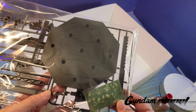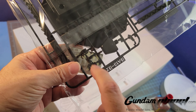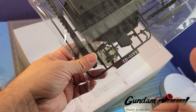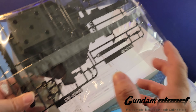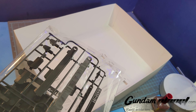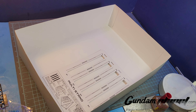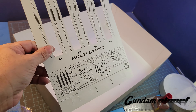You get the action base stand and these — the first time I have ever seen photo-etched parts in a kit. This is basically Strike Freedom Unleashed but in Master Grade form. Imagine if they made a Strike Freedom Unleashed Perfect Grade — you guys would be losing your mind. And of course, the custom display stand — beautiful.